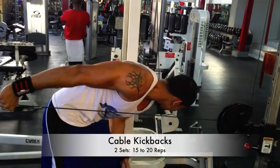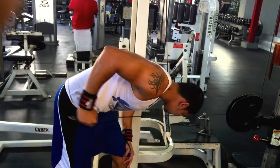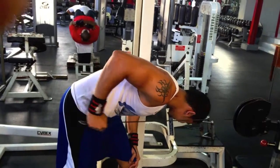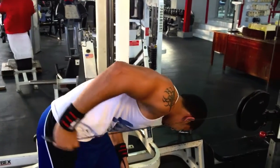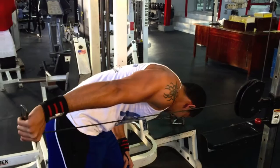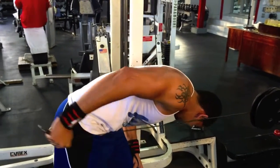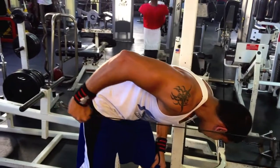To finish off the workout we did some cable kickbacks. I'm a big fan of these — a lot of people don't do them, but I think they give a way better contraction than normal kickbacks. Doing them on the cable, we went 15 to 20 reps so pretty light. I encourage you guys to all try this, it's one of my favorite tricep exercises and it really gets my triceps pumped.